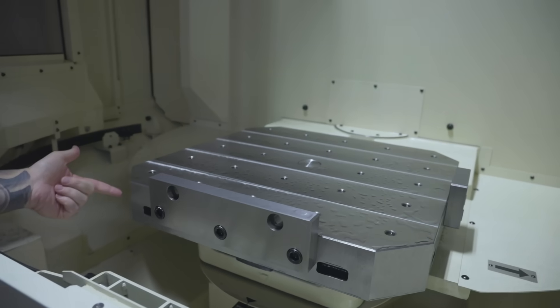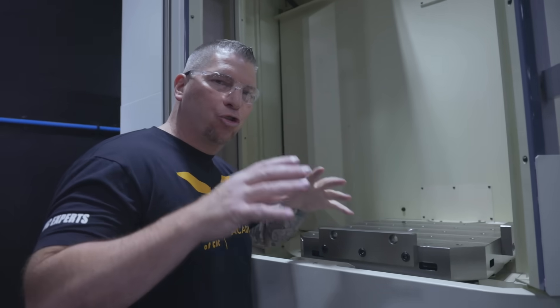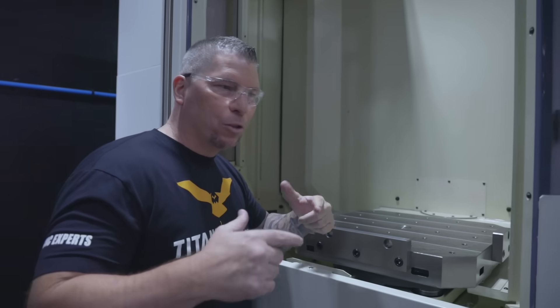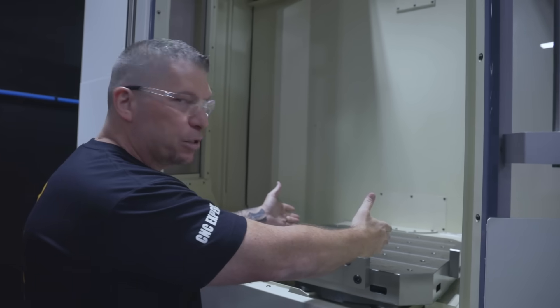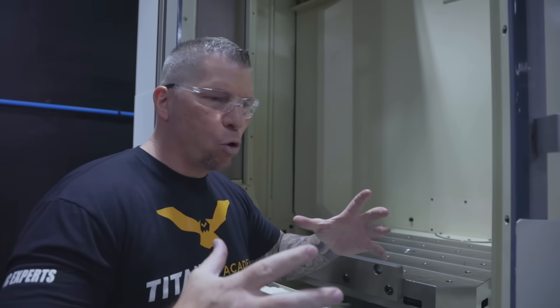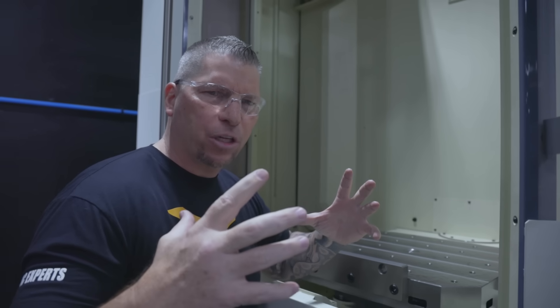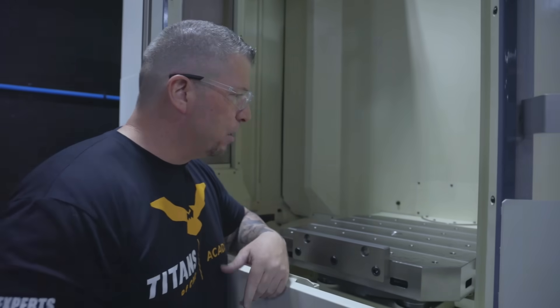This is pallet number two, pallet number one is on the inside. Schunk is actually delivering some custom tombstones that are going to go onto these pallets — it's going to be an insane setup for complete rigidity, allowing us to hold big pieces of material — titanium and Inconel. Next week the first tombstone is arriving, I can't wait.